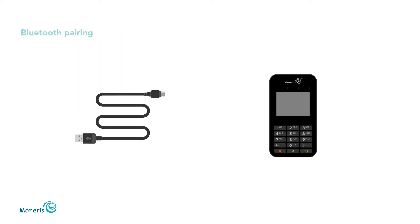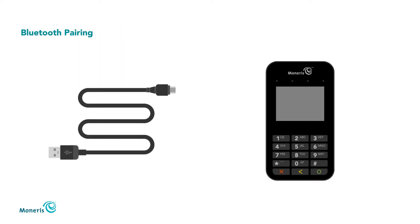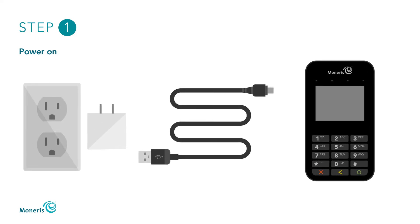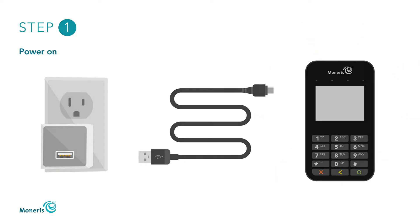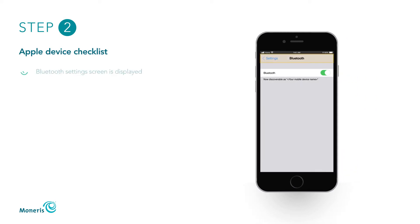Now you're ready for Bluetooth pairing. First, power on the E355 by plugging the smaller end of the USB cable into the micro USB port located on the right side of the E355, and the bigger end into a powered USB port. The E355 will turn on. Next, prepare your mobile device. Ensure that the Bluetooth setting screen is displayed, Bluetooth is turned on, and your device is discoverable.